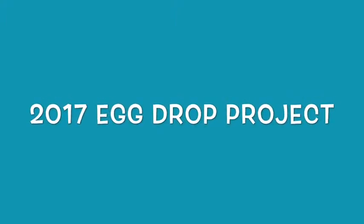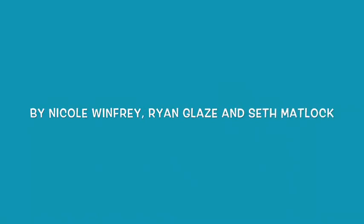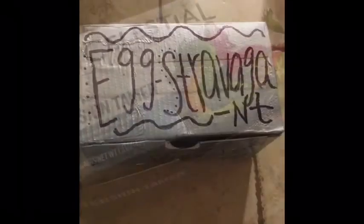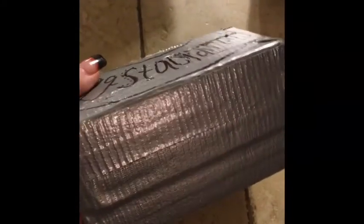Thank you for joining us. For our project, we used a tea box. We chose this box because it has a closure and we can make sure that it stays closed while we drop it so that the egg won't move around or fall out. We decided to cover the entire box in duct tape to make it more sturdy. We also added extra duct tape to the bottom of the box to give it more weight so that it would fall straight down and maybe land on the target.